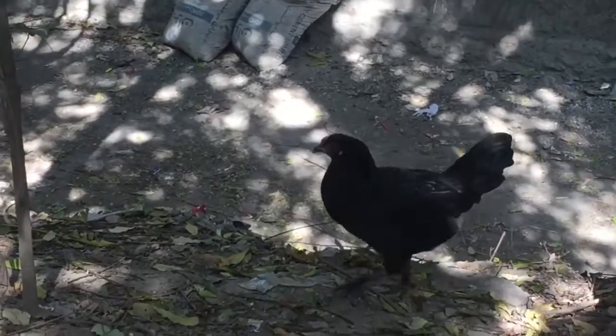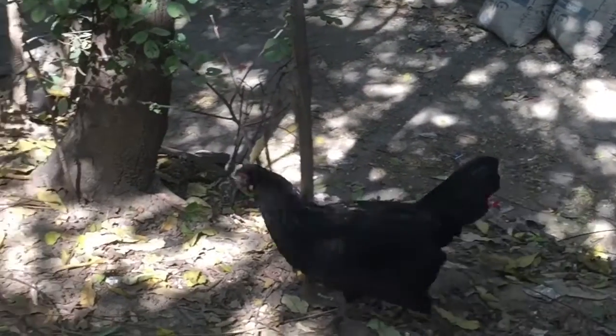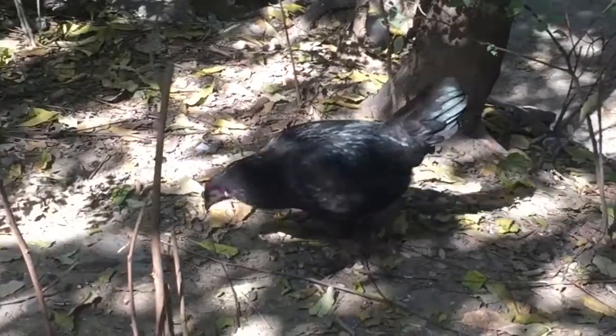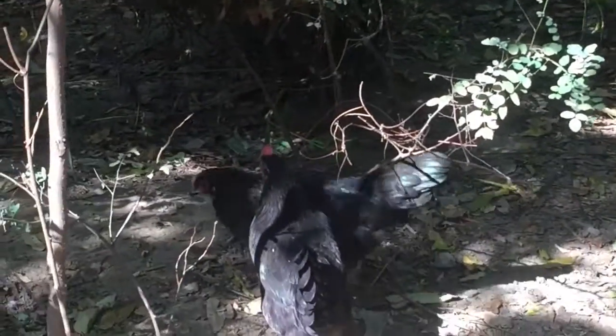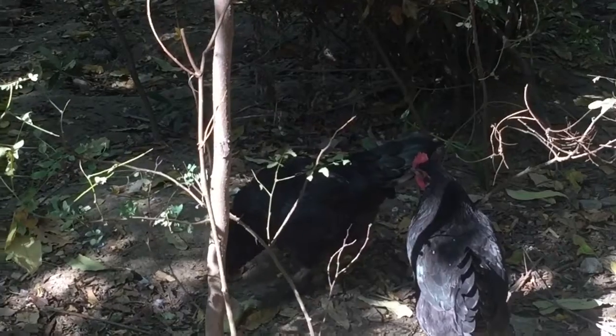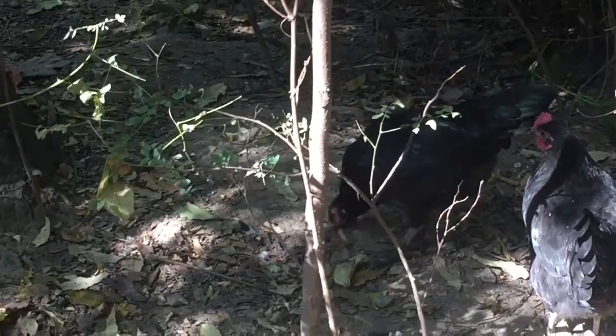This is another breed of my poultry — a palm hen. It is called the Australian black hand; I have imported them around about three months ago.